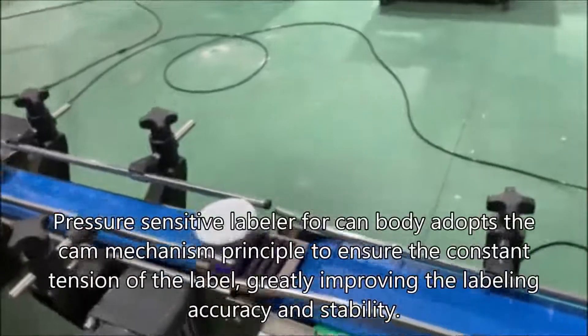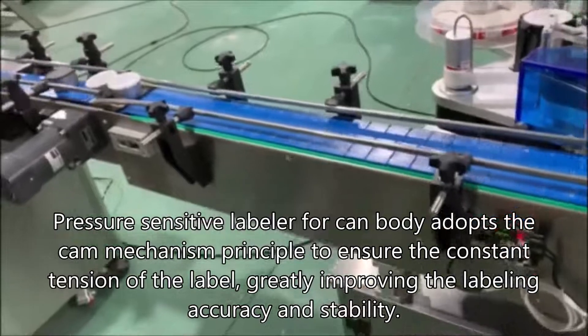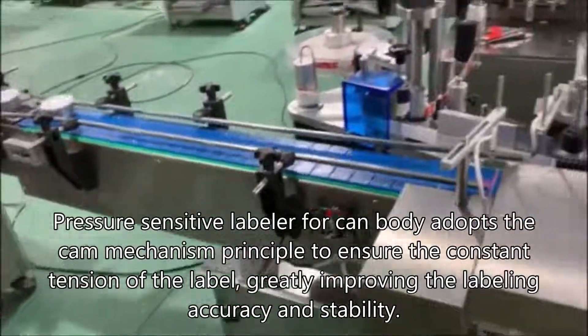Pressure sensitive labeler for canned body adopts the CAM mechanism principle to ensure the constant tension of the label, greatly improving the labeling accuracy and stability.